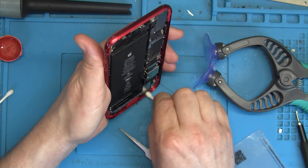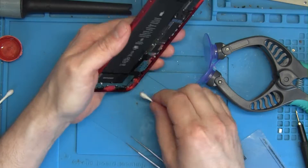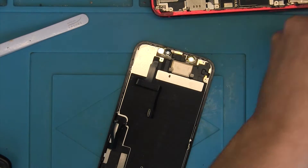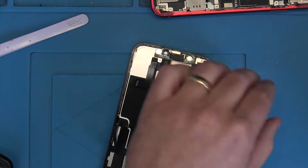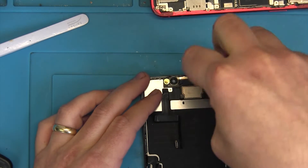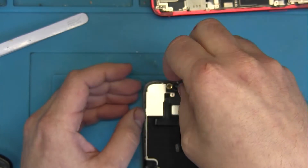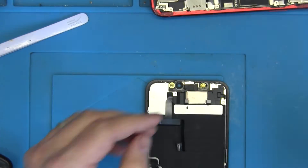I use a little bit of tweezers to pull out any larger remaining pieces of adhesive. You can buy adhesive kits for this — they come as a ready-made template to fit the phone — but I prefer to use glue. Always keep your screws in the correct order, because putting the wrong screw in the wrong place risks breaking your phone or somebody else's phone.